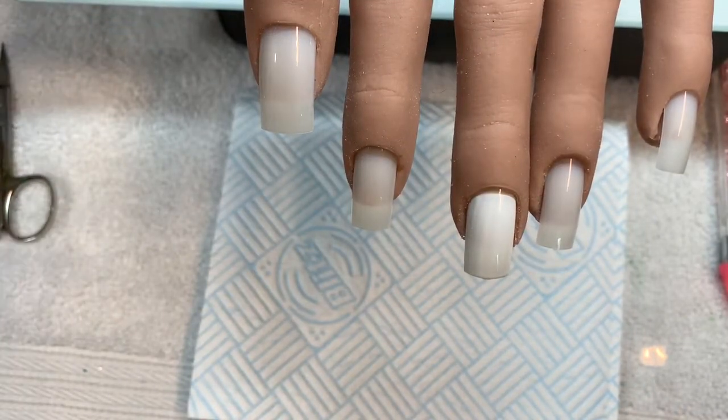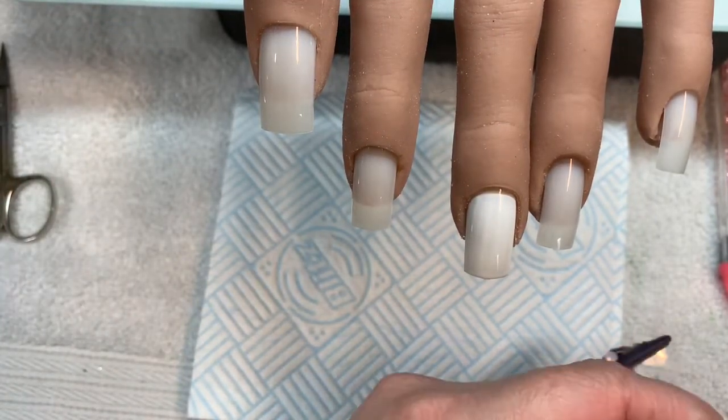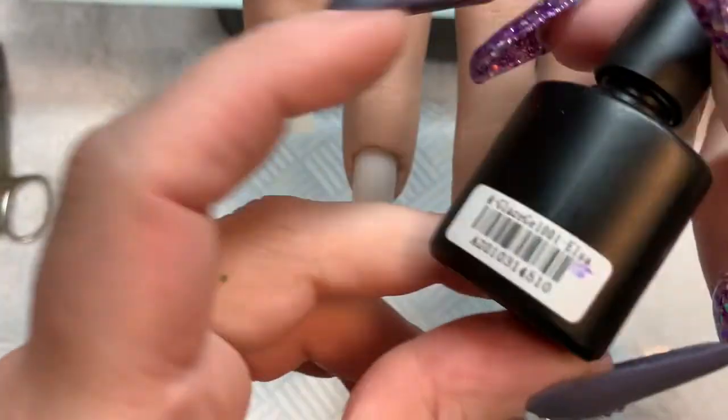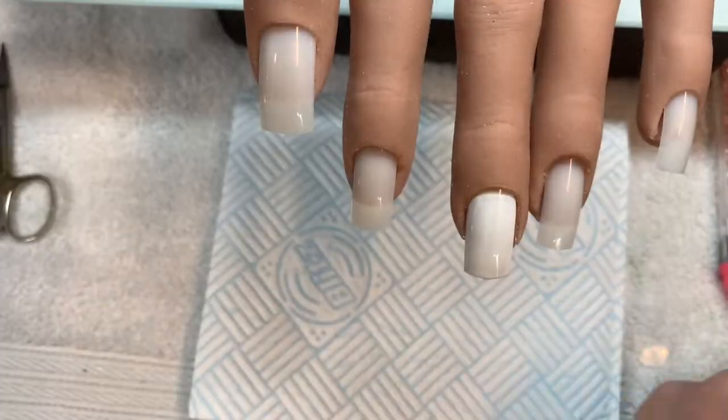Hello everyone and welcome back to my channel. So today we are doing a little bit of a gel polish design. I wanted to play with these jelly polishes again.